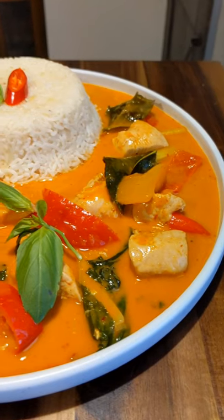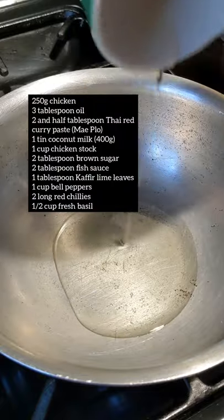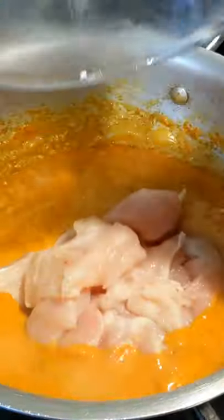Thai red curry. Hey, Baba here — this is a favourite in our house and you're going to love it as well. Heat some oil and then add your red curry paste. Sauté that for about 90 seconds until aromatic, then add half a tin of the coconut milk.